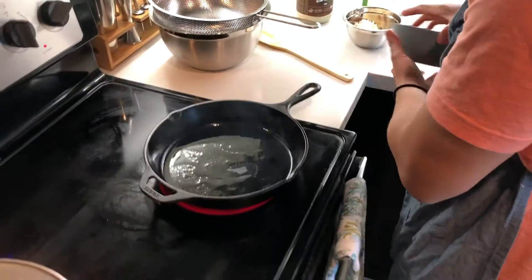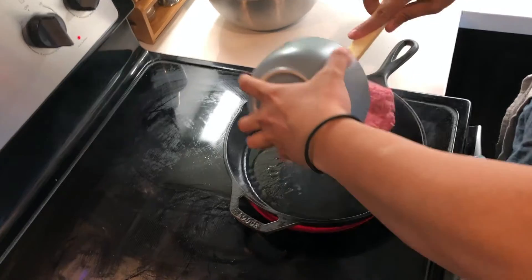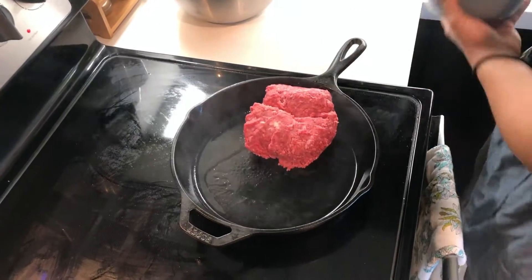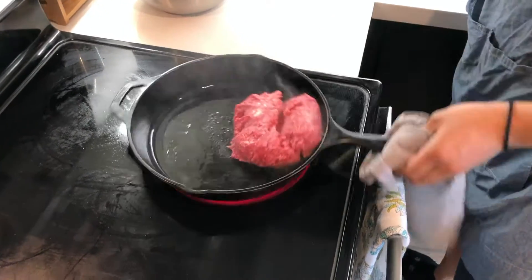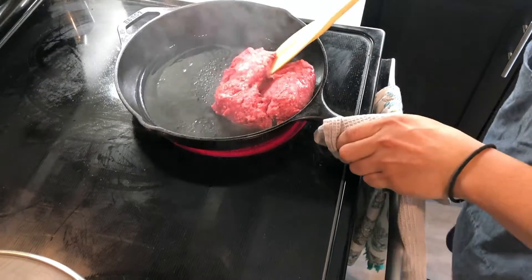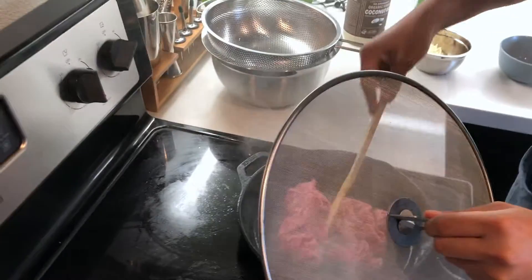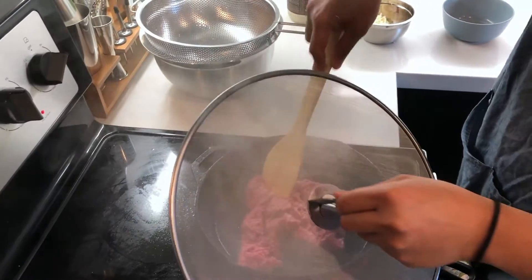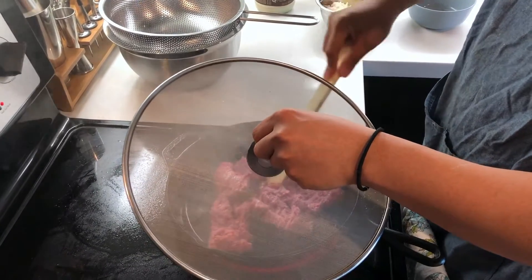One tip to note is that you want the oil to be shining and shimmering before adding in the meat, which we did here. Now at this point, we just want to brown the meat a bit to get little crispy bits, but not too much because we're going to cook it again later to get it even crispier. I find it useful to grab a splatter guard if you have one because at this high heat, oil starts to splatter around. So if you want to reduce a mess in your kitchen, I recommend grabbing one.